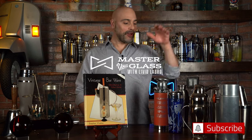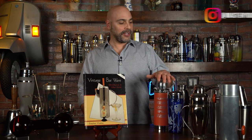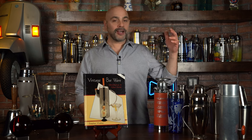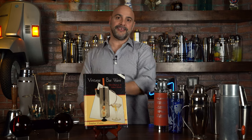Welcome back to Master Glass with me, Levi Olaro. I am excited today to talk about the evolution of the cocktail shaker. This incredibly iconic tool has brought us great cocktails for centuries. We're going to talk about how it started and how it turned into what it is today. I'm excited — let's get into this.